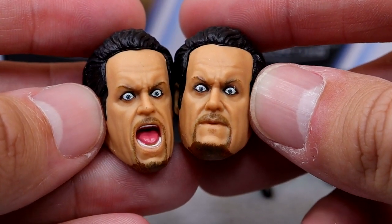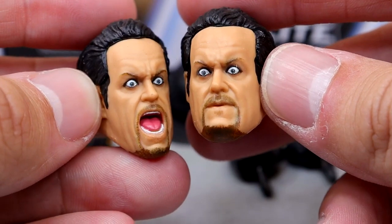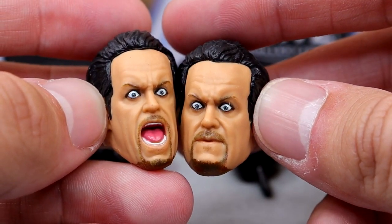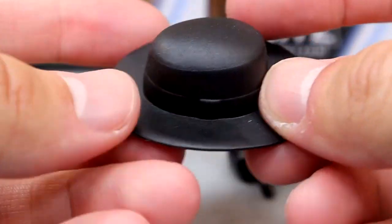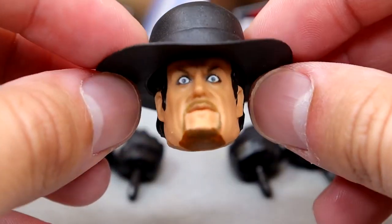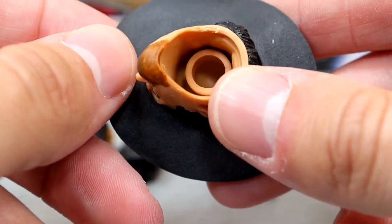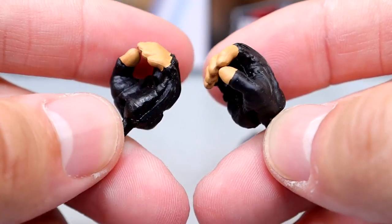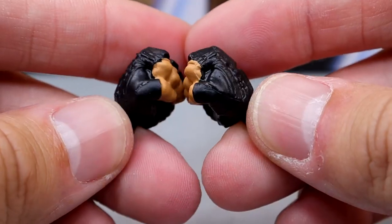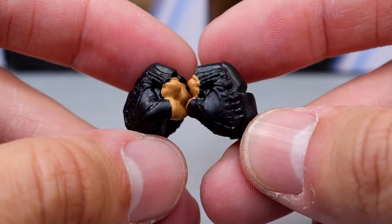This Undertaker figure serves as a really good base for any other Taker you want to do. I was hoping it would be a SummerSlam 2004 Undertaker, but unfortunately that was not the case. His black hat fits the figure pretty snug, though it looks a bit oversized and I believe this is a repeat mold. He also has mic-holding hands and fisted glove-style hands — we waited years for those and they never get old.